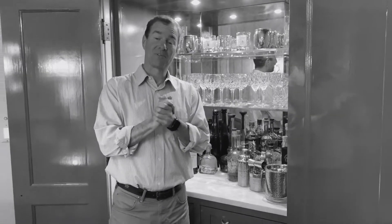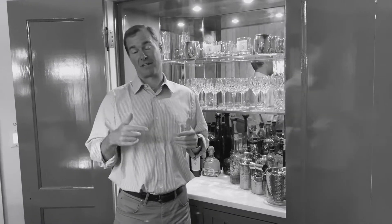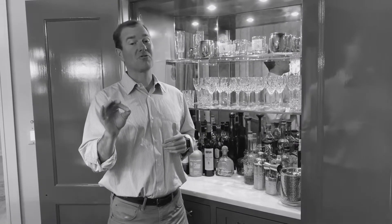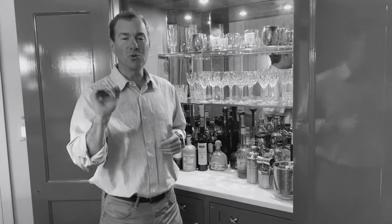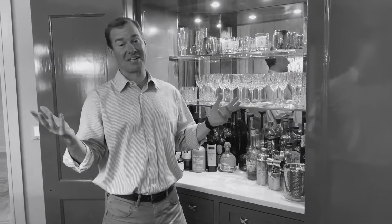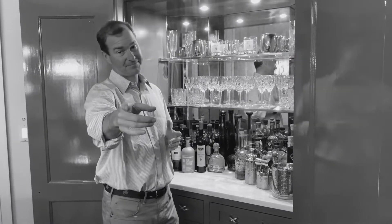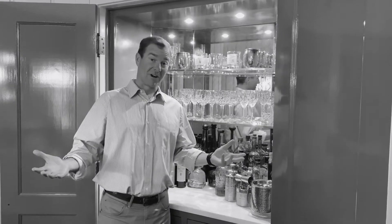Welcome back everybody. We have a very special treat in store for us tonight — a couple things. We've already proven that there's no collusion. And since we're sitting here at home quarantined with the China virus, we're going to make a white Russian.